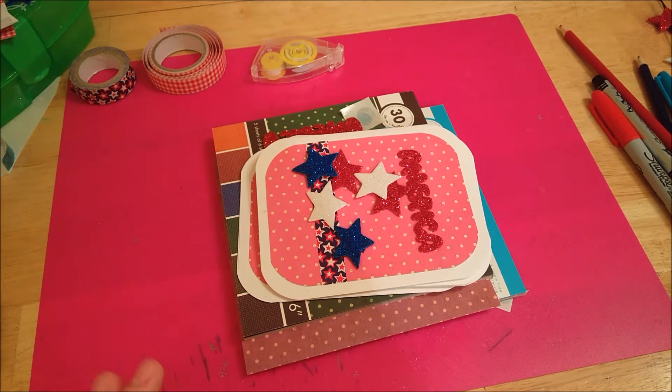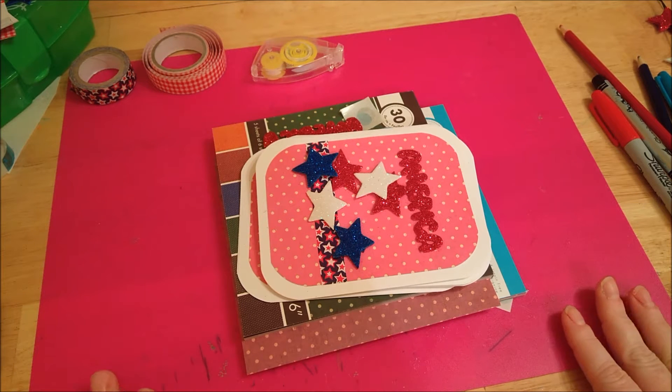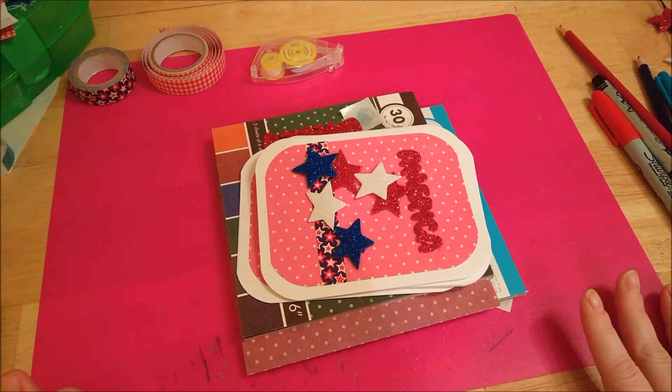Hi everyone, it's Michelle here from 3Ps. Today I wanted to share a couple more ideas I had using the scatter pack I showed in my other 4th of July video that I got from Dollar Tree.